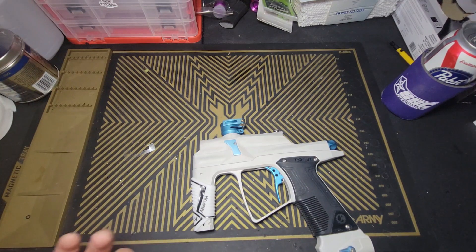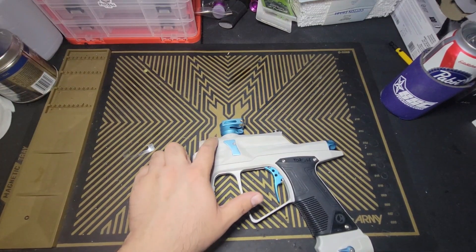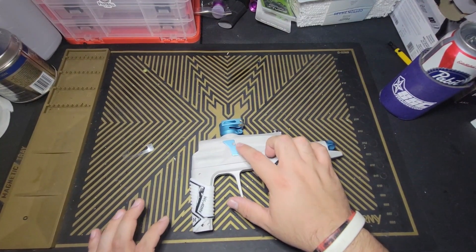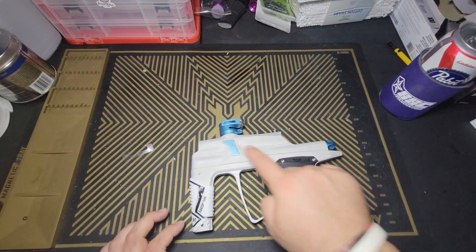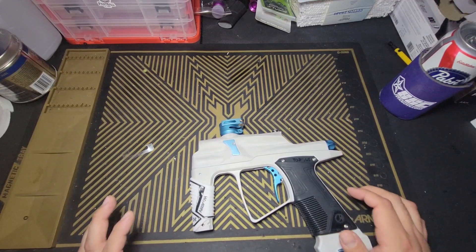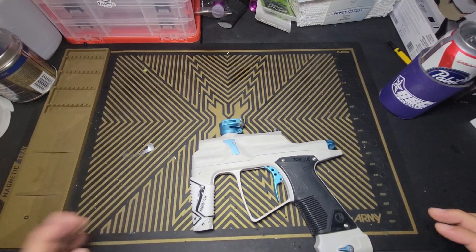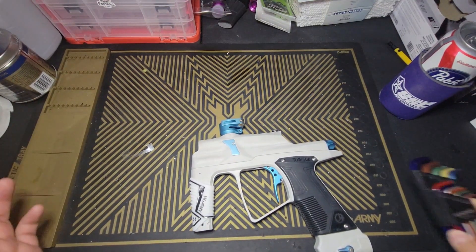It comes apart in three pieces: your frame, your mid body, and your upper body. Your eyes are actually held in place via a board, a lot like an Axe — the eyes look very similar to Axe eyes — and there's a board sitting right here that houses them with wires connecting into it. We're going to pull the internals out, pop the frame off, basically break the whole gun down and put it back together so you guys can see what the Torque is made of.